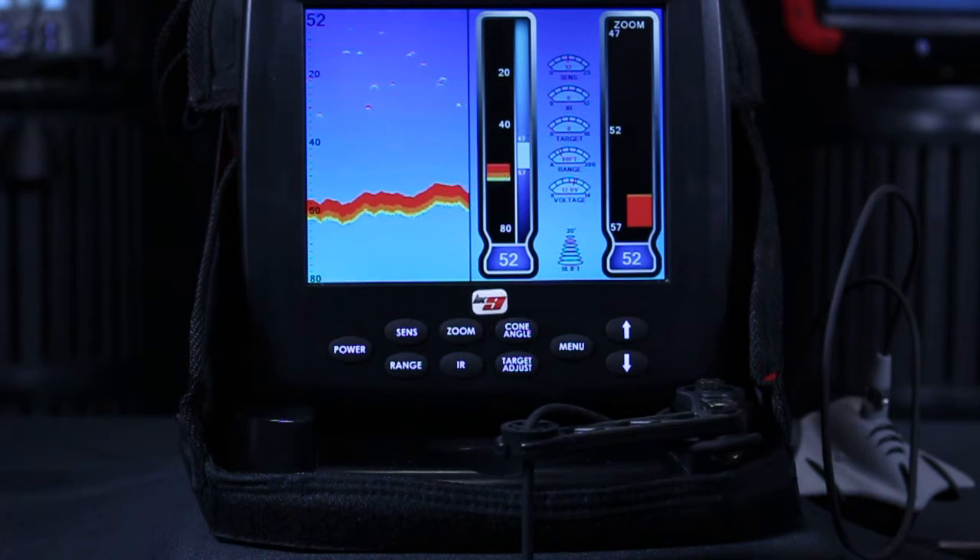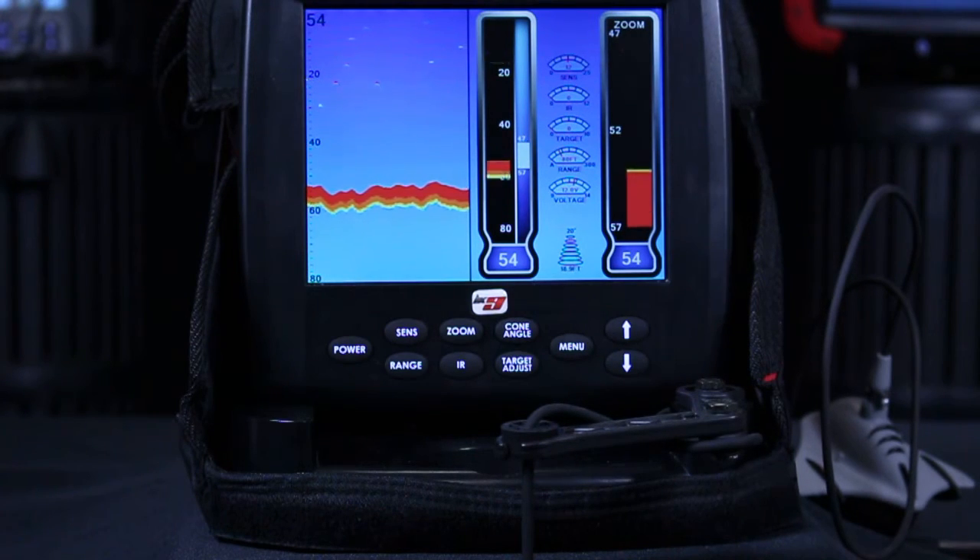Right now I have my LX9 set up to just view the sonar. I do have a camera hooked up and we're in simulate mode so it is ready to go. I'm strictly in sonar mode.